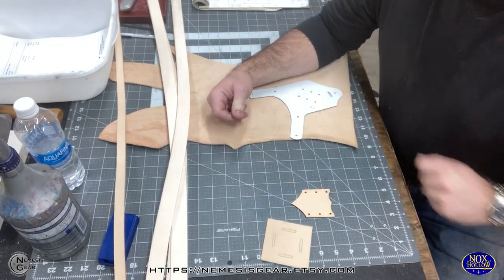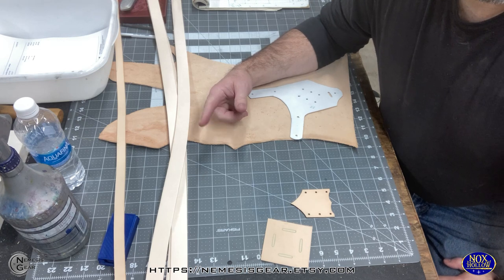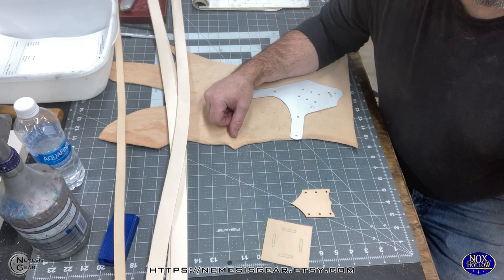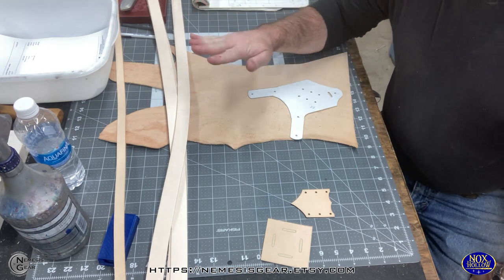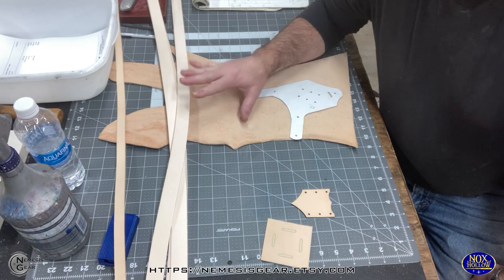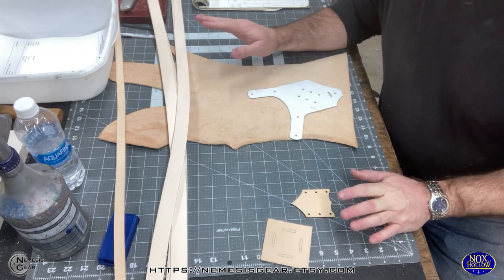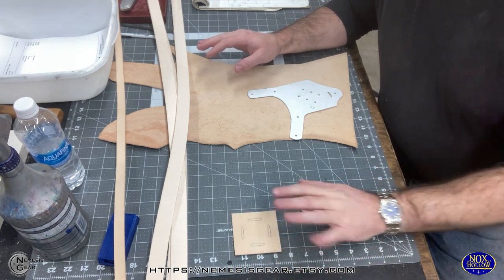Welcome back to another video from the Nemesis Gear Steampunked Out channel. We're going to try to do this with the phone, so I hope the audio isn't too bad. I do have the heaters on in the background — it's pretty chilly today. Today we're making an order for a gentleman who wants one of the new shoulder holsters for a magic wand. I haven't done a video on making this product before, and I've already got some of it prepped.